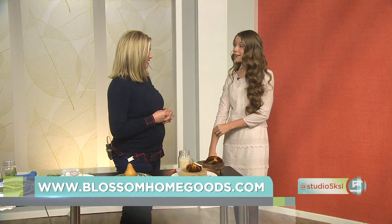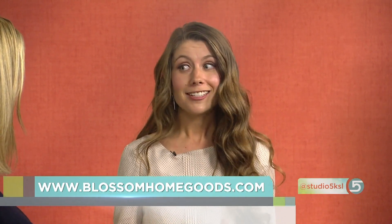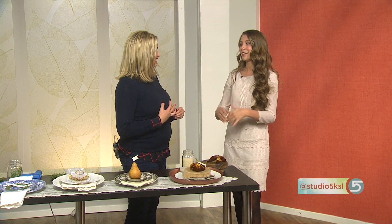And you have more fabulous ideas at your store. Yes — we have an online shop called Blossom Home at blossomhomegoods.com. You can find us on Instagram at blossom.home. We've got a giant holiday sale coming up, speaking of great Black Friday deals, so you're going to want to follow along — it's our best deal of the year. We can help with all your home decor and design needs. Happy Thanksgiving!